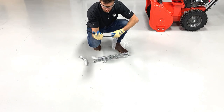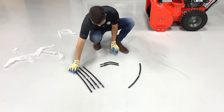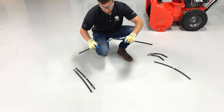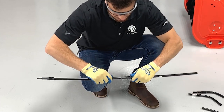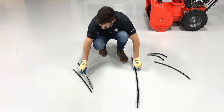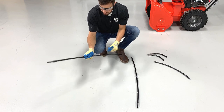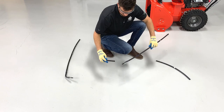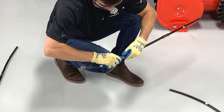Remove poles F, G, and H from their packaging. Connect two sets of the F poles together creating two pairs of FF poles. Then connect a G pole to each pair of the F poles and connect the H pole ends to each G pole.